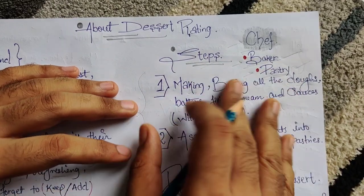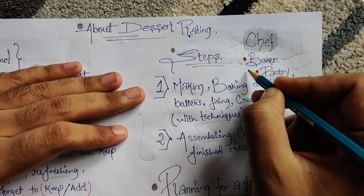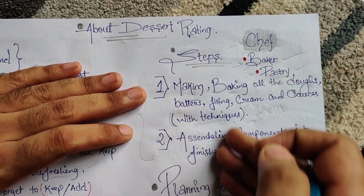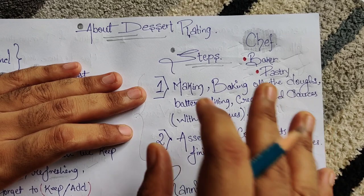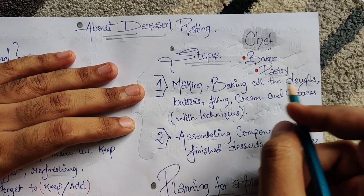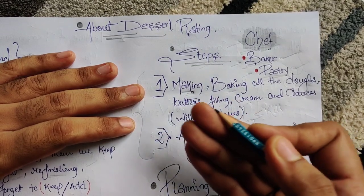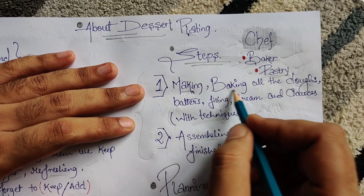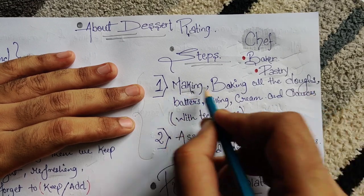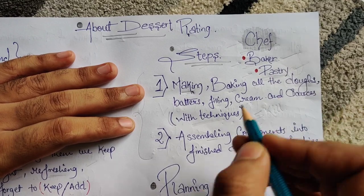Let's figure out some steps — what exactly a chef does. As a baker or pastry chef, the ones who make breads and pastries, these are the steps we always follow. First: making and baking all the dough, batter, filling, cream, and sauces. Making is the process of weighing out and figuring out how much dough you're going to use. Baking is putting the main product straight in the oven. The skill and technique matter a lot when delivering this.